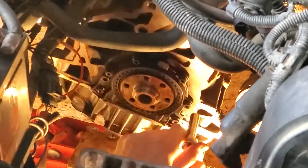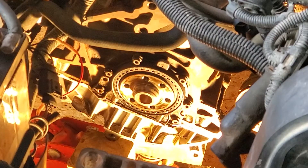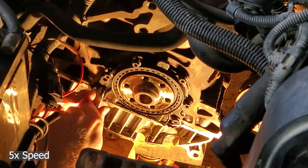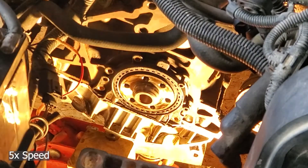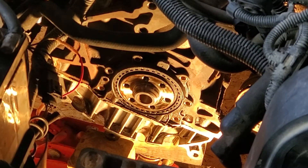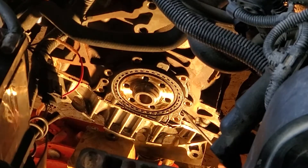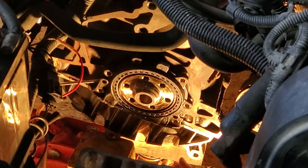Go around and crack them all loose first. Then use a gentle screwdriver on the seal, trying to do both sides evenly — not that we care about this seal, but just to help bring it off of the crank evenly.